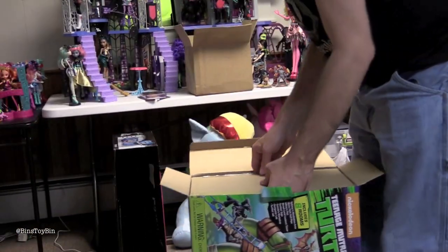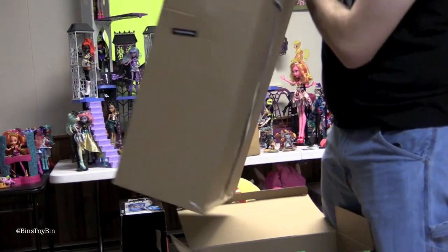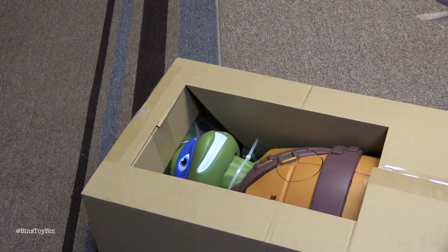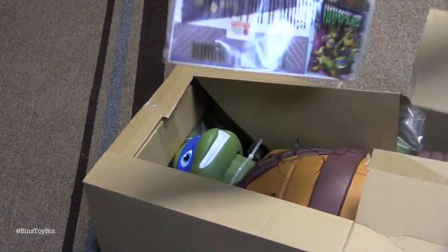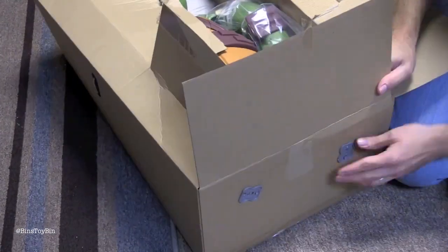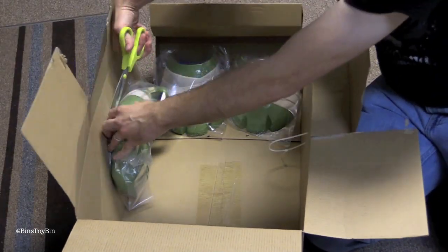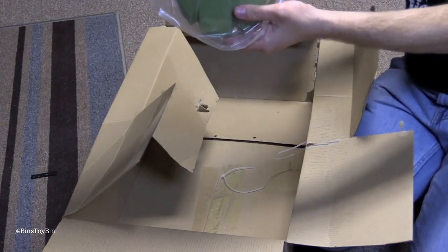Okay, let's see what we've got in here. Whoa, that is awesome! There's definitely going to be some assembly required because Leo doesn't have any arms. We have a bunch of stickers to put on. One turtle arm, the other turtle arm, and two turtle feet.